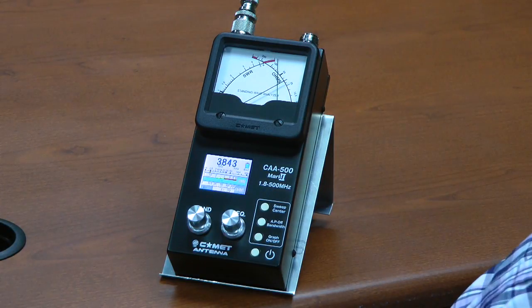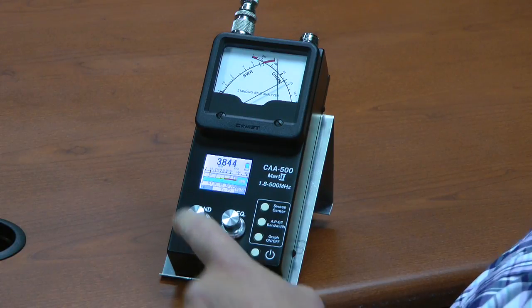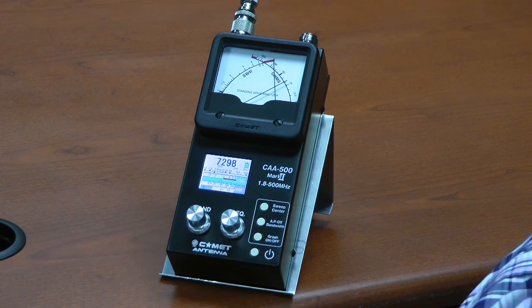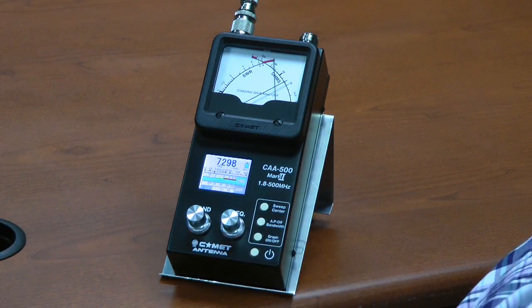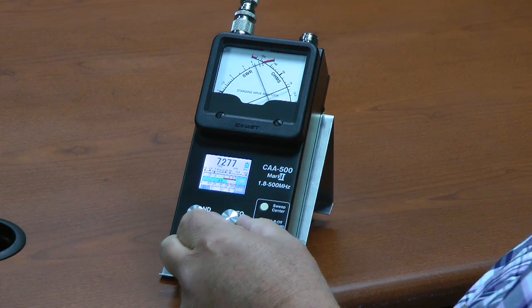Now I'm going to try to determine the resonant frequency of my magnetic loop. I call it the hula loop — made out of a hula hoop. I'm going to check the knob right here, turn that and select it to a range that's closest to where I think the resonant frequency is. I'm at the top end of 40 meters, and I'm going to adjust the frequency knob very carefully and see if I can get the SWR to go down low.